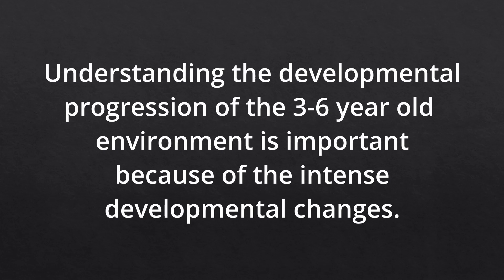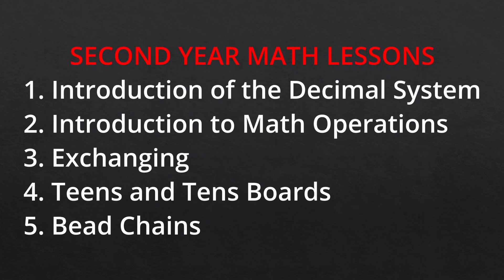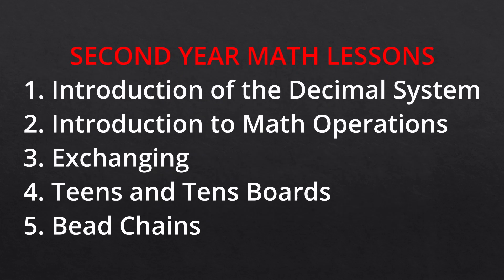The third reason is that second-year children have a lot to accomplish in the math area, and that really starts with the decimal system. These second-year children need to work on the concept of the decimal system as well as all the math operations — addition, subtraction, multiplication, and division. They also have to master the teens boards, tens boards, bead chains, linear and skip counting. If you don't start the collective exercises at the right time, it becomes really difficult to catch up, and all of this is necessary before they move on to abstract work in their third year.